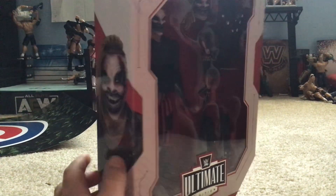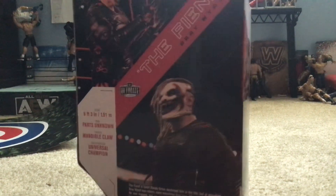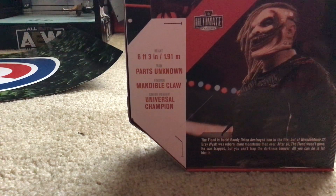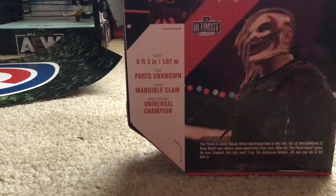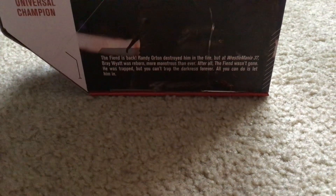This one has a vest and a different kind of face. Here's the side — there's a picture of him in real life and there's a picture of the figure. And then here is all the things about him: picture, highlights, height, and a little description here.